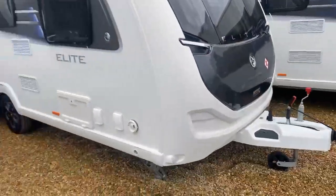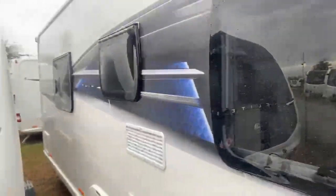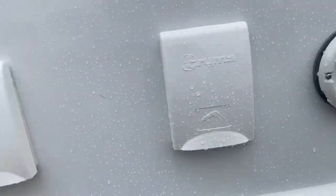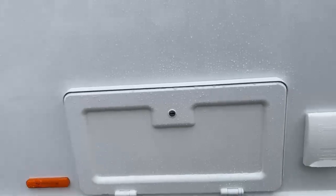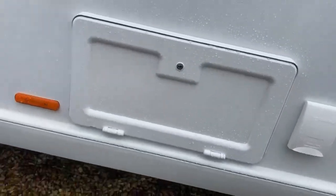Moving across to the left-hand side of the exterior, you do have the nice gray and blue decals down the side with a nice extra addition of the birds on the side, just to give it that bit of personality. You do have an external shadow point as well, your water intake areas, where your leisure battery goes, along with your mains point — so if you're on a site with an electric point, you can just hook it up instead of having to use the battery.